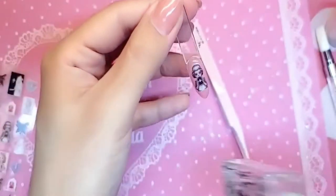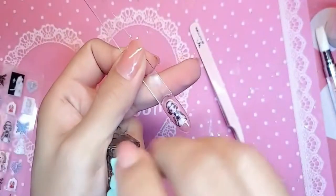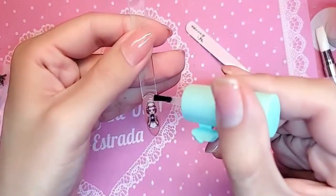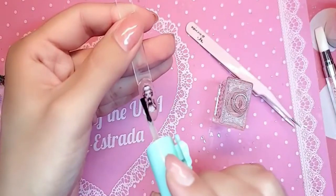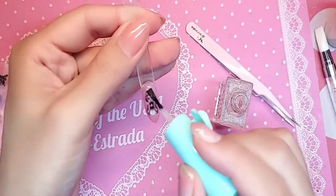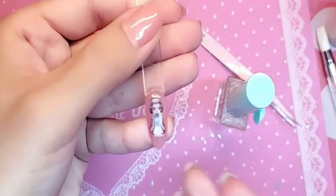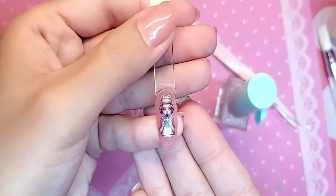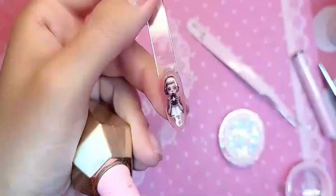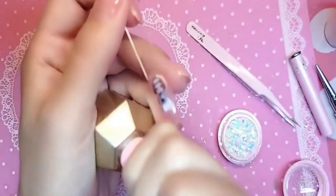Next we're going to take our primer and melt the edges of the sticker. This step is optional — this is if you're super duper picky like me and you want the sticker to really melt into the nail. Just take our famous nail primer, which is non-acid, very gently along the edges, and let that dry for about 30 seconds.